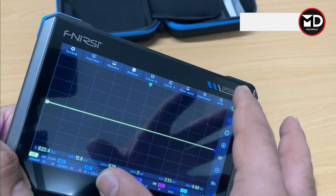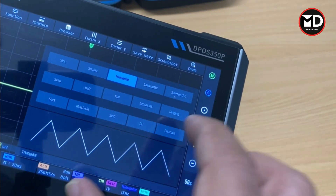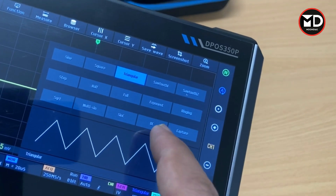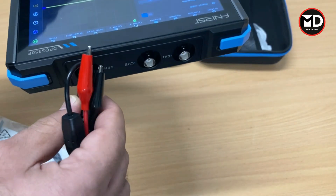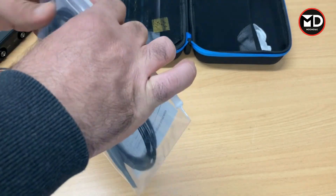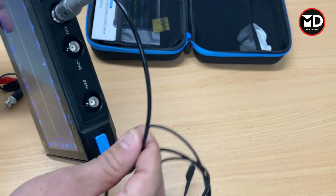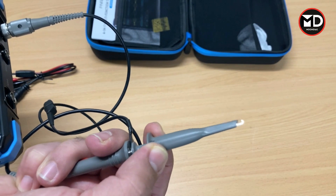For the signal generator you can find it from here — you can select different types of signals to generate. We can use this as a sensor simulator to simulate sensor output signals for diagnosing wiring and control modules. In the package we also have the probes. This probe is for the signal generator and goes right here if you're using the signal generator function. The oscilloscope probe goes right there for channel one or channel two — you just plug in the oscilloscope probe like this.